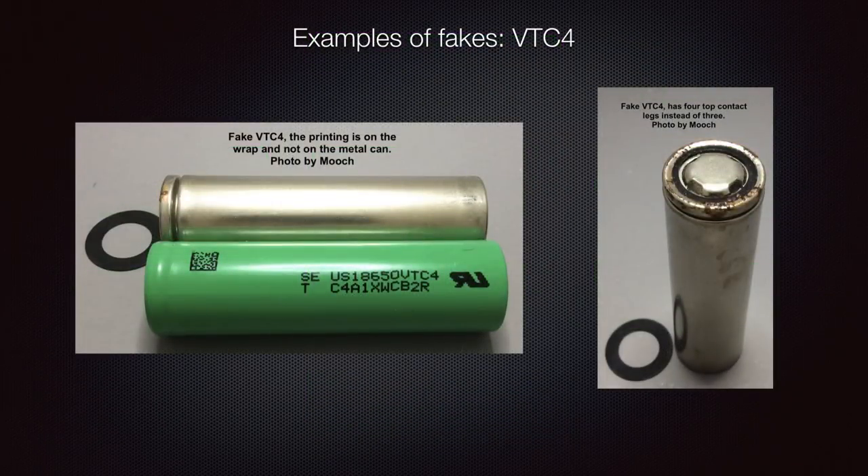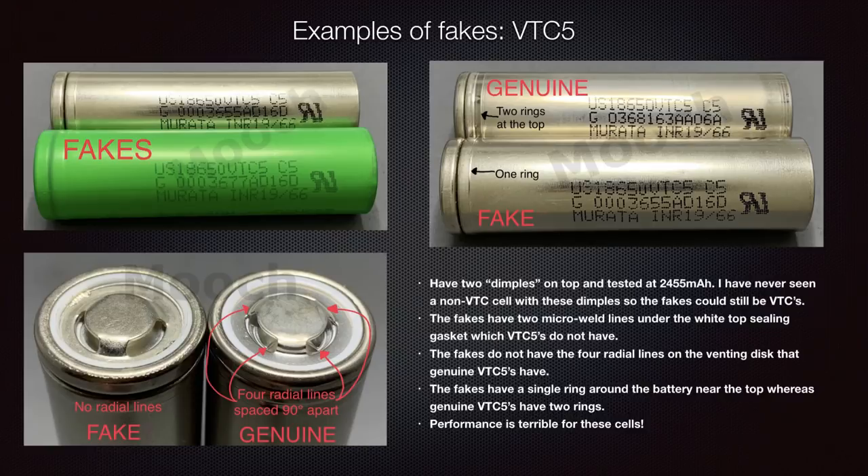Let's look at some examples of fake VTC batteries. These are fake VTC 4s — the printing is on the outside of the green wrap, not on the metal can. On the right-hand image, you can see the top contact has four legs coming down from it, not three. All VTCs must have printing on the metal can and only three legs from the top contact. This next example is more complex because the fake has two dimples. Genuine VTC 5s have four radial lines on the venting disc underneath the top contact, and genuine VTC 5s do not have the two small micro-weld lines present at the top of the fakes.